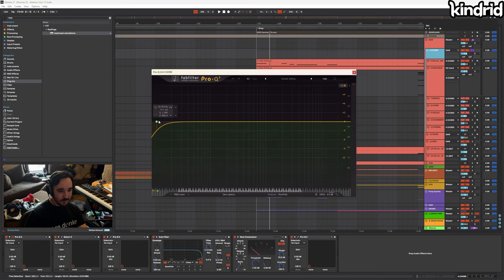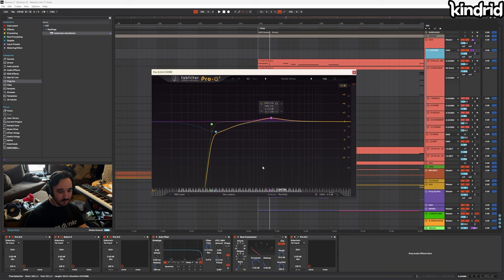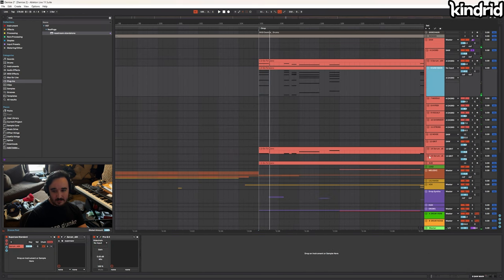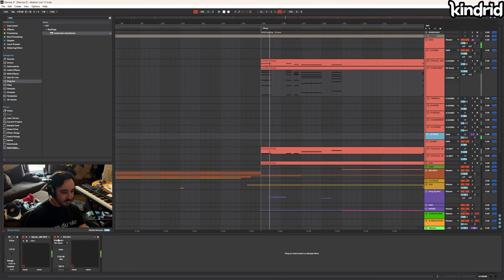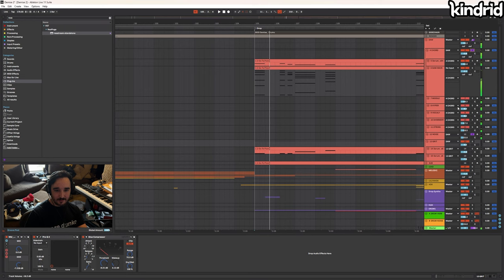Processing the saws: some EQ to remove DC offset, Warm Tape on Saturn for glue, a little more EQ, filtering the high end, compression. I cut the high end and then added it back via noise — filter it out, but those two together give a less aliased, less distorted-sounding high end. That was especially something I wanted in this track because I didn't want grit from the saws.